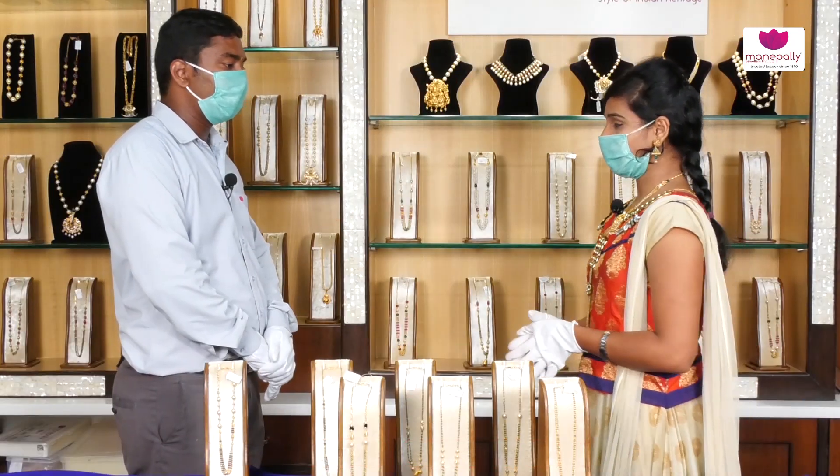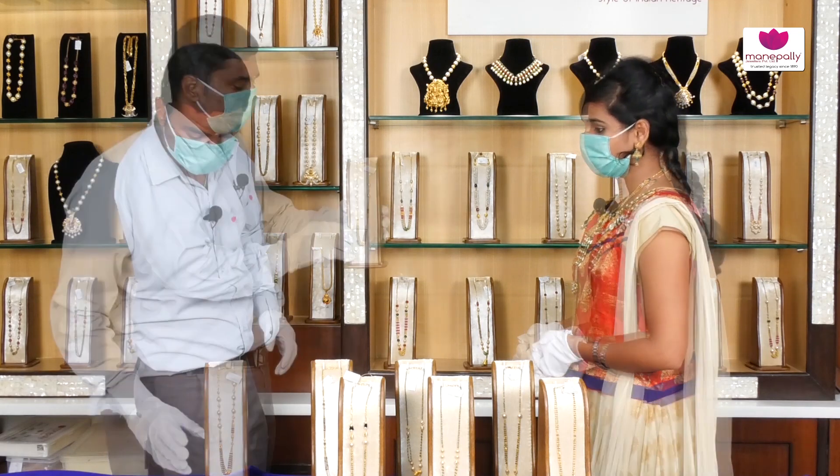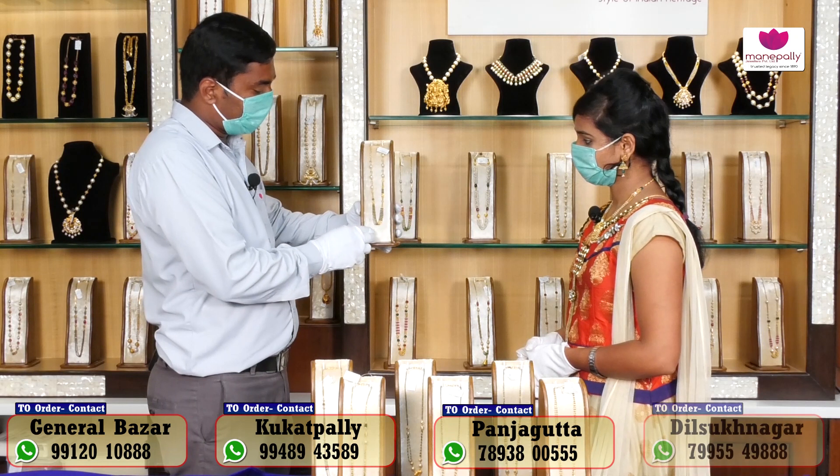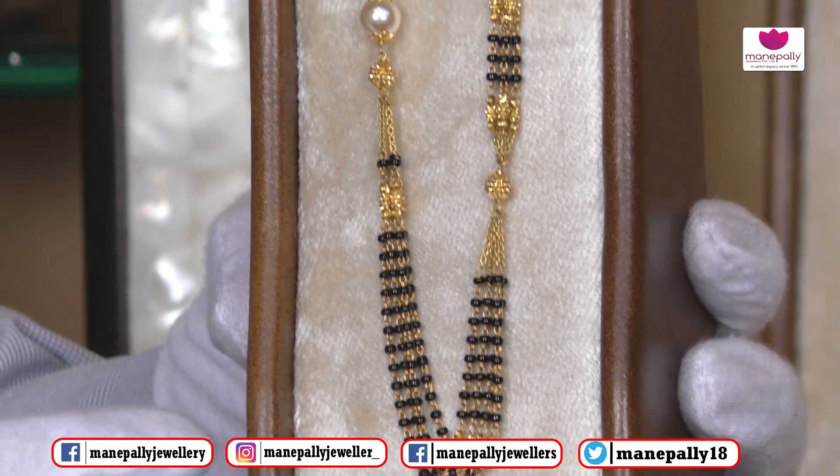Hello Andy. Hello ma'am. Today we are going to talk about the Black Beats collection — light weight. This is Manapalli Jewelers, simple and neat. It is a different style; we call it a regular black beats. This is a fancy black beats style, a fancy style.